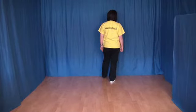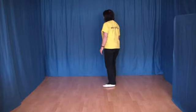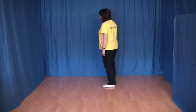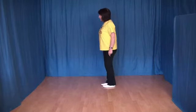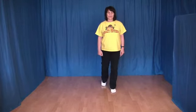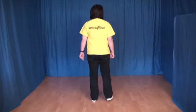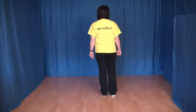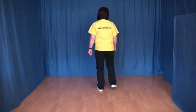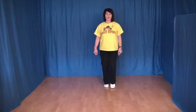Und ein Shuffle mit einer halben Drehung links rum. Das heißt, den linken Fuß setzen wir nach hinten, machen schon eine Viertel-Linksdrehung, ziehen den rechten Fuß an den linken ran, machen wieder eine Viertel-Drehung und setzen noch einmal den linken Fuß nach vorn. Und diese 8 Schritte zeige ich noch einmal. 1, 2, 3 und 4, 5, 6, 7 und 8.